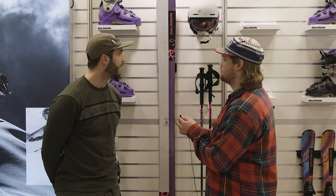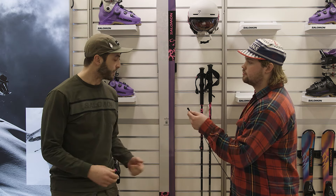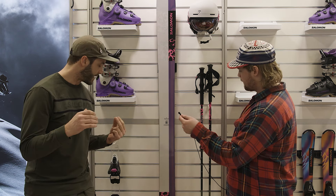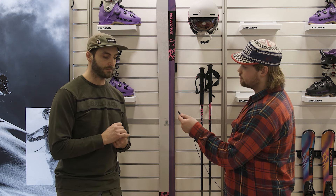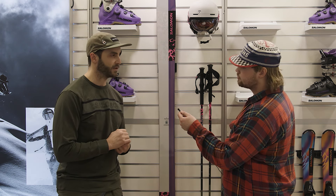We have some news — three parts: we have the boots, a brand new boot; we have a brand new ski, a wide powder ski; and we also have our well-known Shift binding that's got a really great update. It's actually the second version now, so the Shift 2.